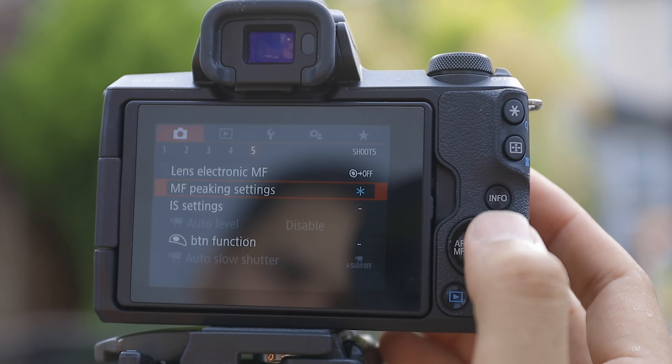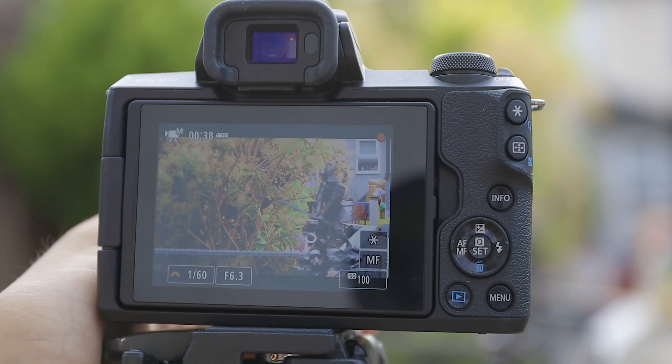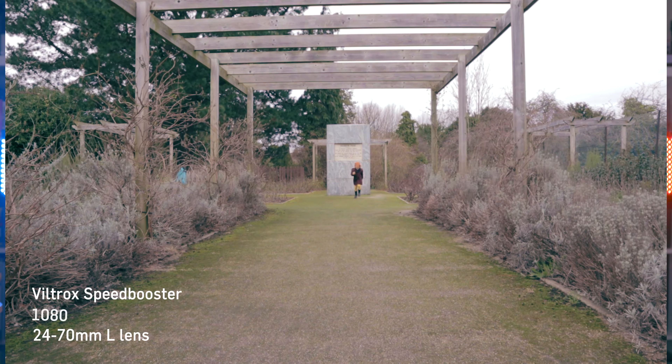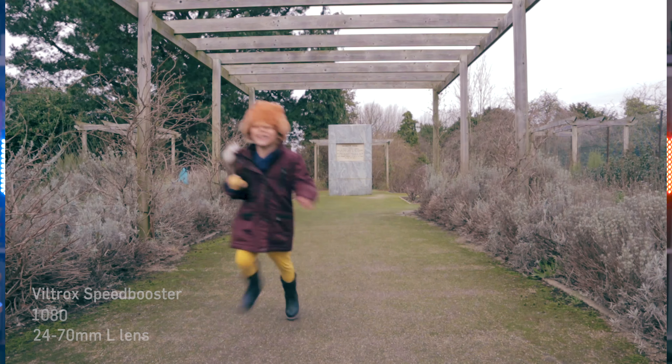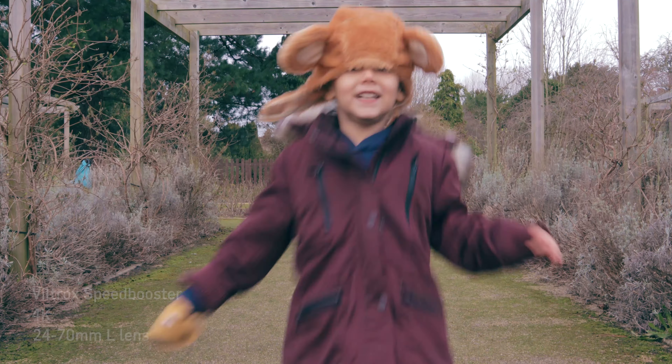That's not to say that 4K is completely unusable on the M50, as some people have suggested. The M50 has focus peaking lines, so you can shoot video manually and use the focus peaking lines to ensure sharp focus. You can also get your hands on adapters and speed boosters, like the Viltrox speed booster, which allows you to put full frame camera lenses on your M50 and multiply the focal length by 0.71, reining in some of that crop.